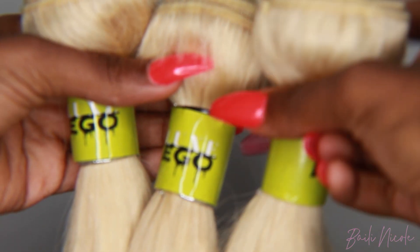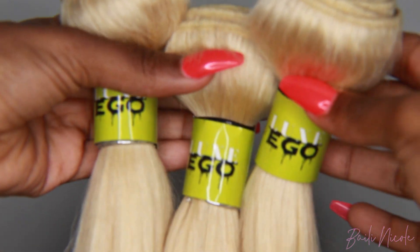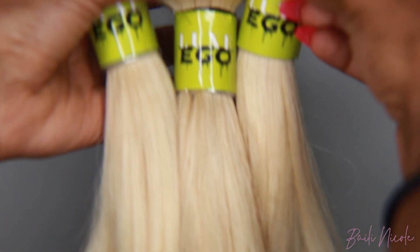We're going to go ahead and get straight into the video. I'm starting off with 3 bundles of 613 — 2 twenty-inch bundles and 1 eighteen-inch bundle — and then a 14-inch frontal.